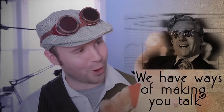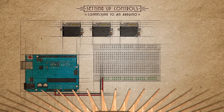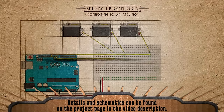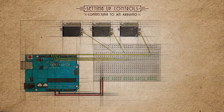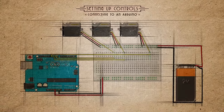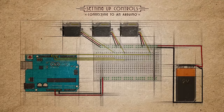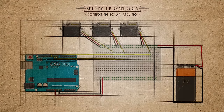Don't worry Mr. Bear, we have ways of making you talk. I'm going to use my trusty Arduino Uno to control the motors. I took the data wire from each of the servos and connected them to pins 9, 10, and 11 on the Arduino. We'll need a separate power source to power each of them, and then we'll need to connect the Arduino ground to the common ground of the servos. So the wiring should look something like this.